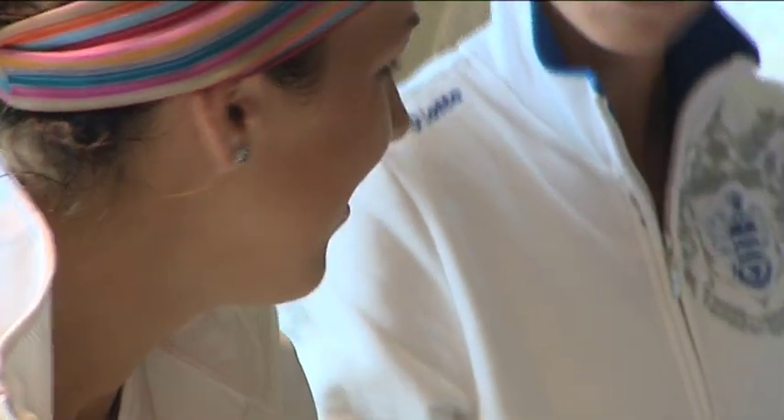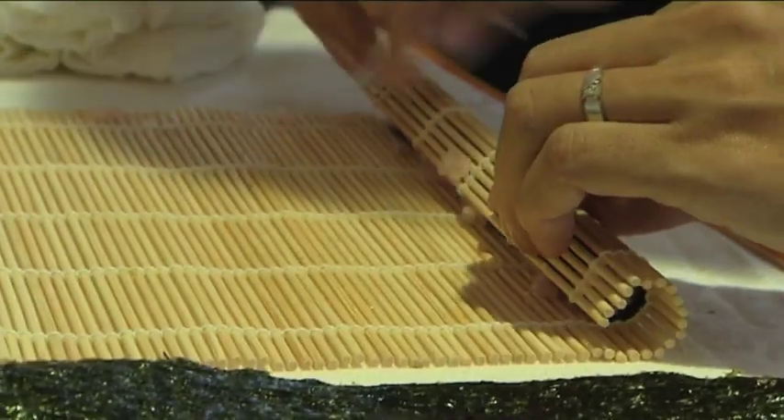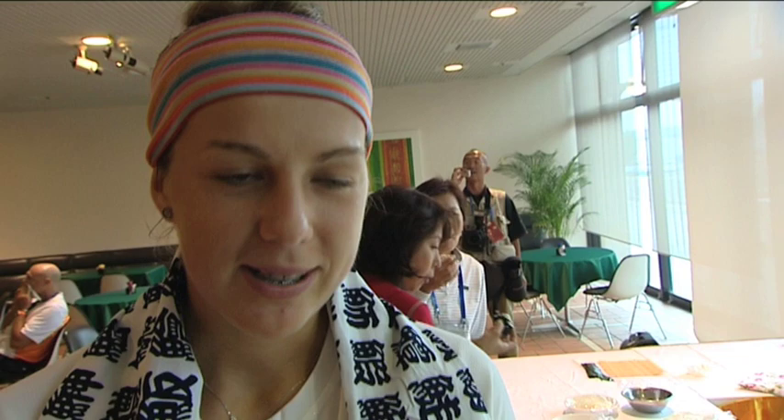First of all, you take this thing, the black thing, then you put rice, and then you start to roll with a special kind of wood thing. So you just roll that, and then you do again another with more rice and things, and then you cut it. It seems pretty easy, actually.